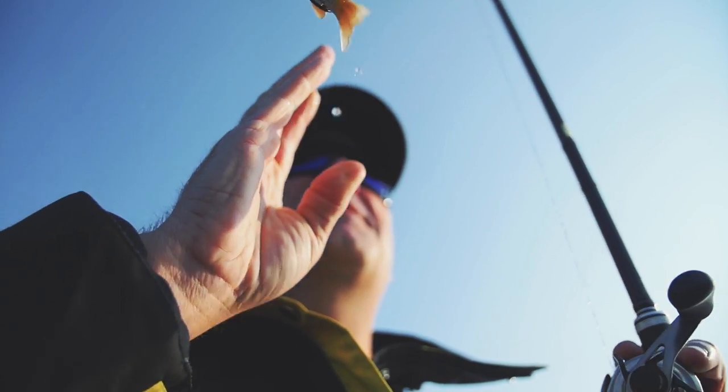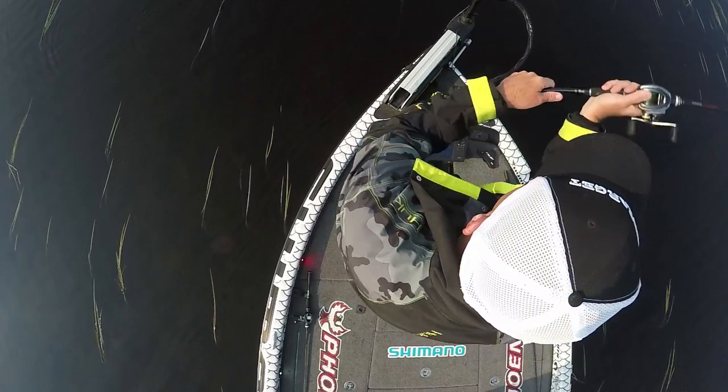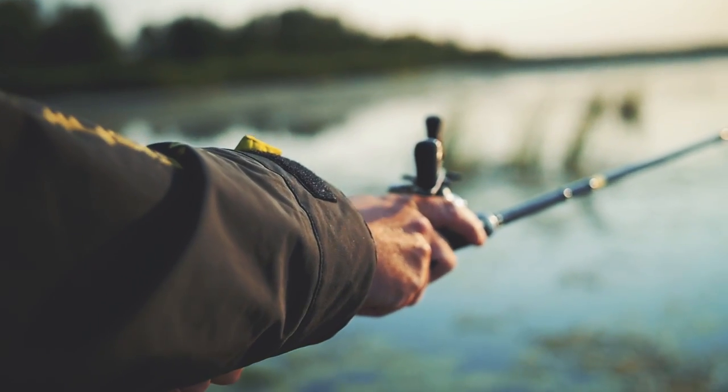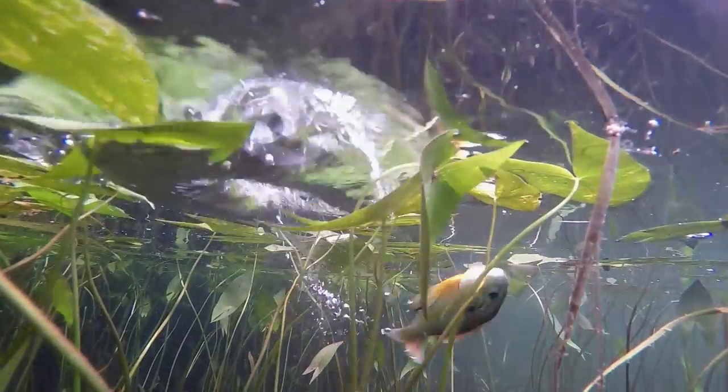A lot of baits you take them out of the package and they look great in that package, but this bait really comes to life when it hits the water. There are so many different ways and subtle nuances with this bait and how you can work it to effectively catch fish — it blows my mind.